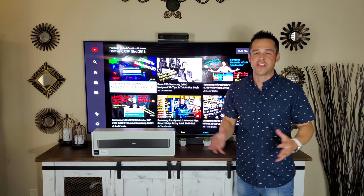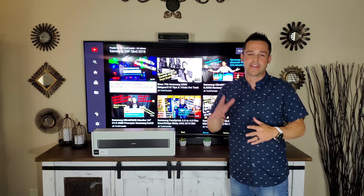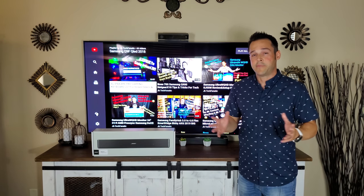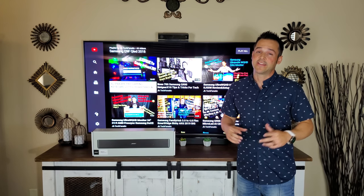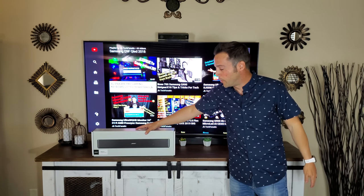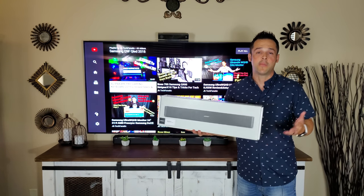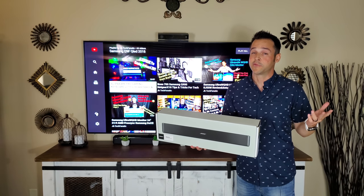Today we're back with Bose. If you've watched my channel you know that I've covered the SoundTouch 300 in its entirety and also the Bose 700 in its entirety including the accessories. But what about the household that doesn't necessarily want surround sound — maybe you just need something better than your TV offers, and specifically maybe you need to hear dialogue better. This is the Bose Solo 5, a product I've been intrigued about for a while. One reason is how it keeps getting such high ratings — almost five stars on nearly every website.